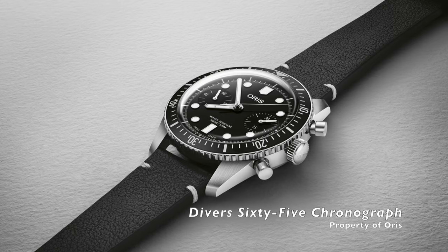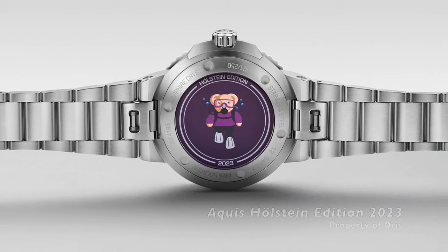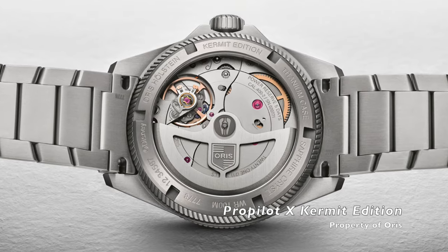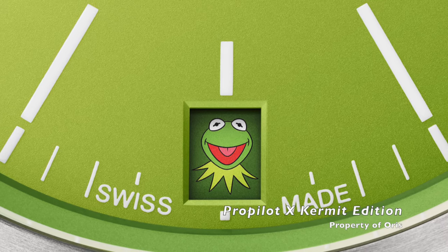In 2023, AORIS introduced several unique watches. I particularly love the AORIS Kermit — it stands out, it's fun, and most importantly, it's an AORIS. But that's not the watch we're here to talk about, are we?